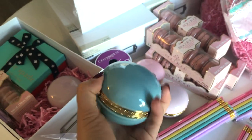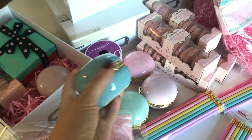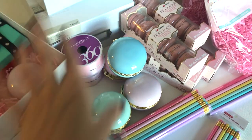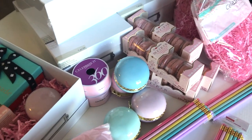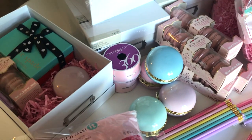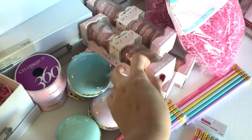I also have these macaron trinket boxes — these came from the dollar store and I originally bought all of them for myself. I wasn't planning on using them for these boxes, but macarons are my signature thing and I thought they'd be super cute. They match the colors too, and even though I wanted them for myself, the girls can have them and I'll just pay the ten dollars instead to get myself some.